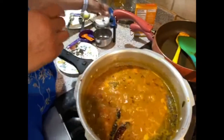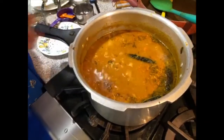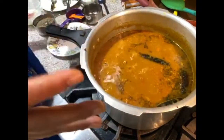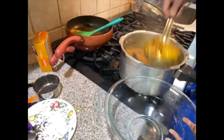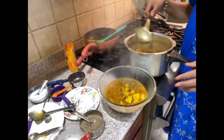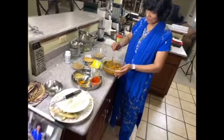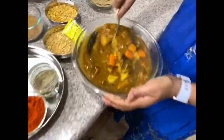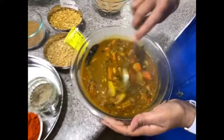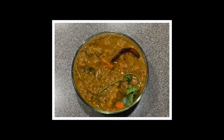Adding salt — about a quarter teaspoon — but salt is totally up to you. Some people cannot eat too much salt. Turning it off. See how thick and delicious it looks — the more it sits, the thicker it gets. Thanks for watching, love you all!